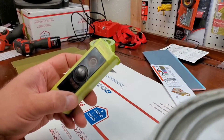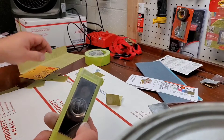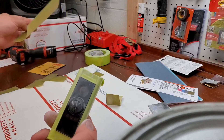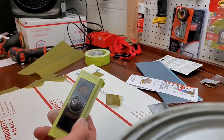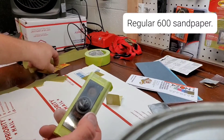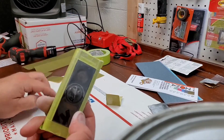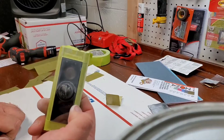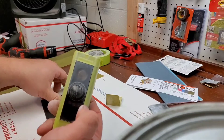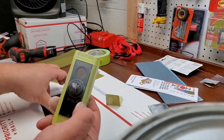After sanding for quite a while with the green polishing paper — which is rated at 600 grit — it really wasn't coming off the way I wanted. So I grabbed a piece of normal 600 grit and went to town, and got a lot of what you'd call crazing out of the lens. It feels fairly smooth now, but obviously it's all scratched up.